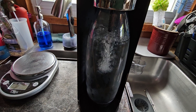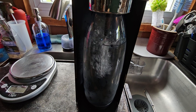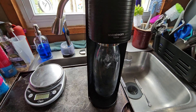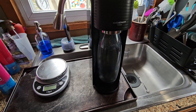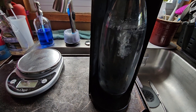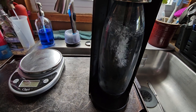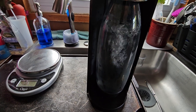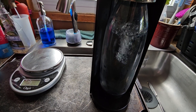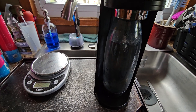It just doesn't bubble like it should — it should be screaming through there. It's just not. It's a real bummer. It does kind of work if I hold it down for a really long time. I can drink it, but it's not the way it used to be when it was brand new.